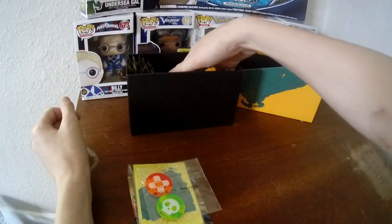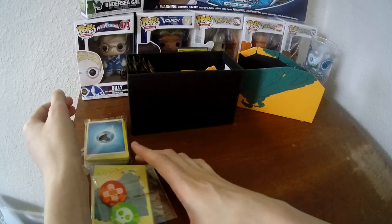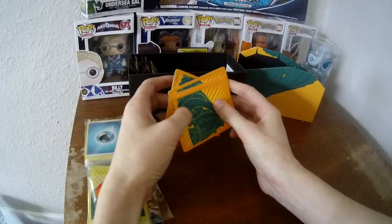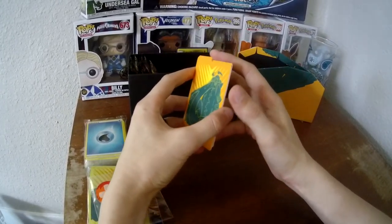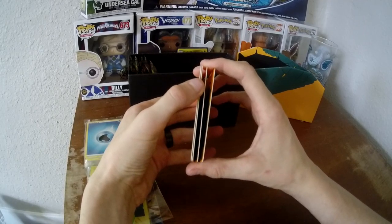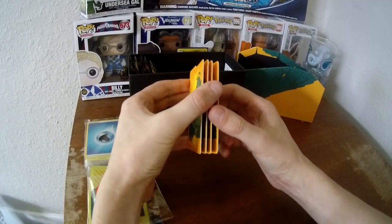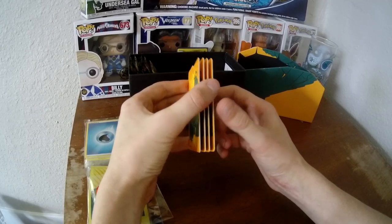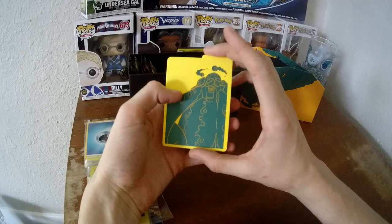You also get energies to build your deck with, because it sucks when you can't build your deck without energies. Trust me — when we first tried to build our first decks, we didn't have any so we had to go to the local game store and ask for some. It's not nice when you don't have energy. The game is really fun and really simple.